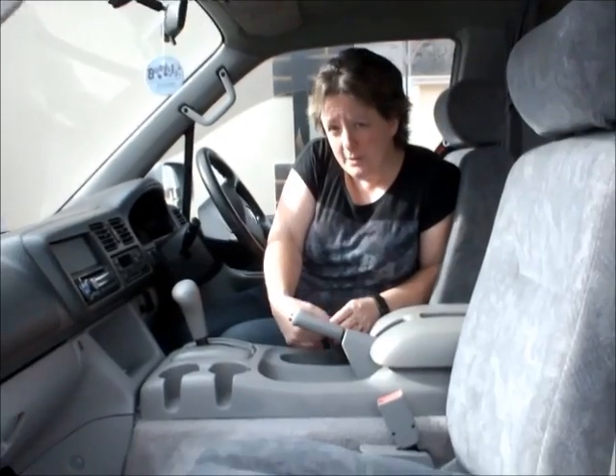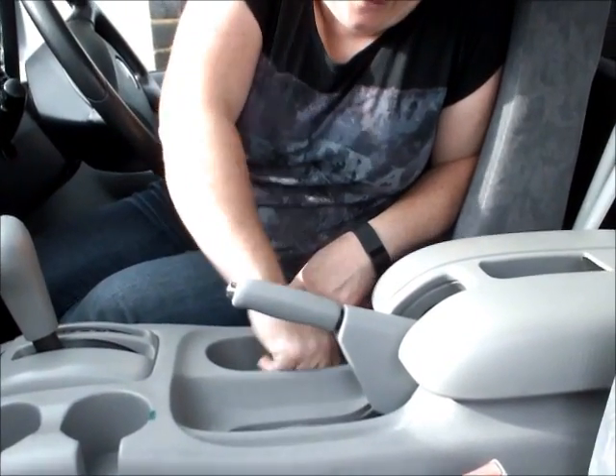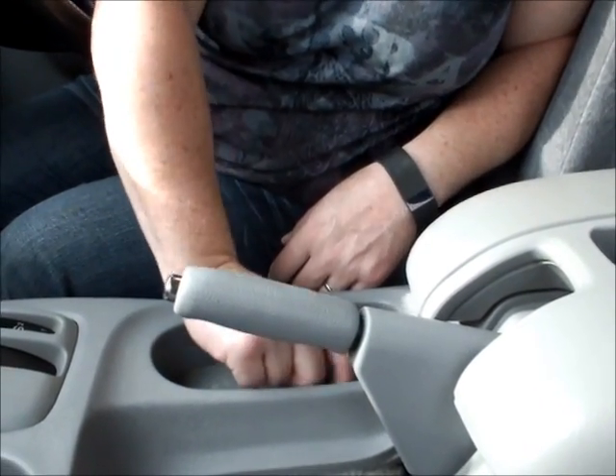There are two little screws in here that we need to take off. There's a little one here that I just need to undo. So that's that one — put that somewhere safe.